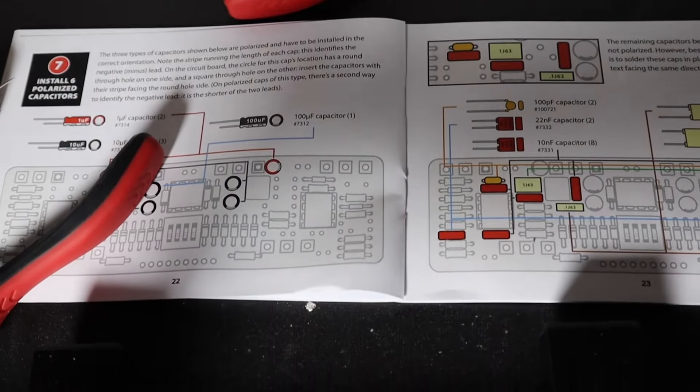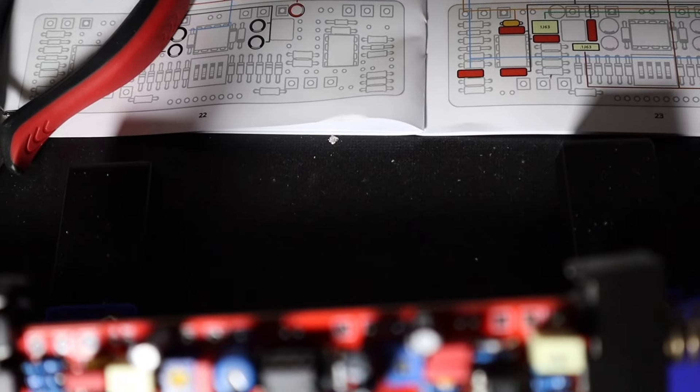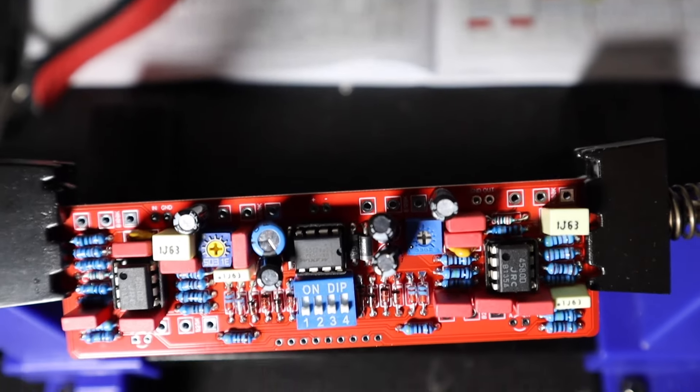But this is a bigger pedal than those for a reason. There are two switches, more knobs, so getting all those components assembled onto the PCB takes a lot of time. This was the longest it's taken me to build a pedal yet. It took me most of a day to get the circuit board built, and then I came back the next morning to put it all together.